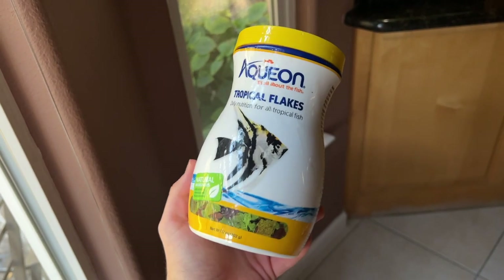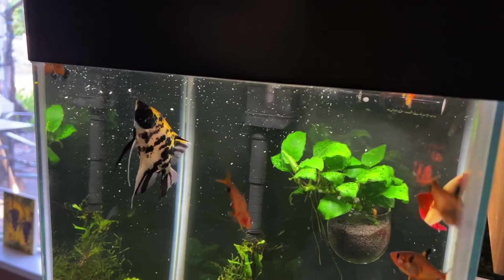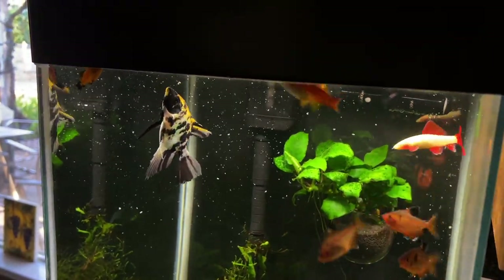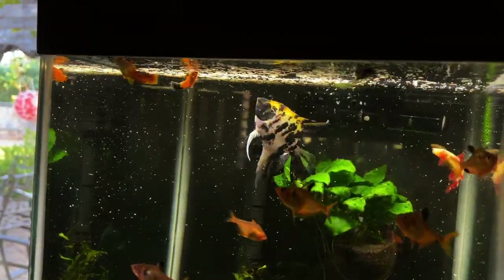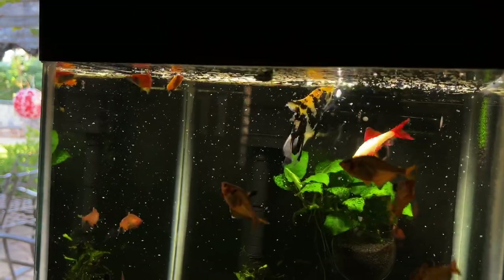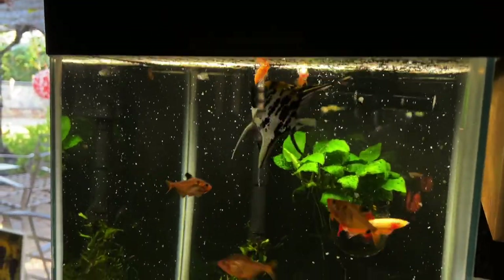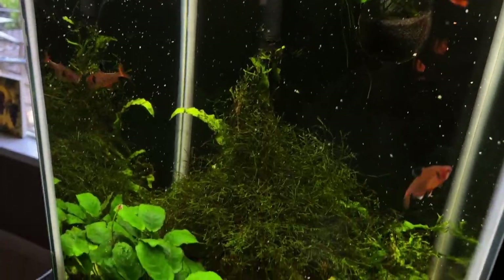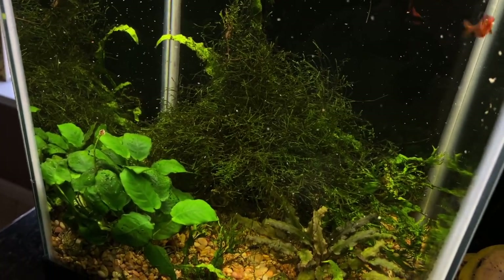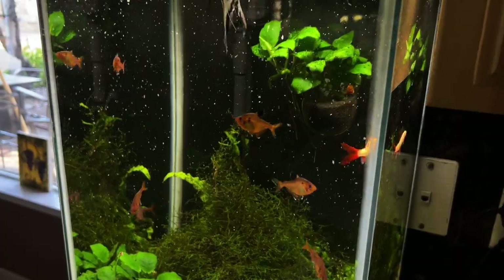Today they're just getting flake food — this is my favorite flake food I'm currently using, the Aqueon tropical flake food. It was super cheap on Amazon and the fish really like it. I tend to bounce around brands just to keep things fresh. The thing I like about this food specifically is the flake size — smaller flakes make sure enough food gets down for the bottom feeders like that albino shark or the more timid platys, while the more aggressive fish like the angelfish and tetras are ferocious eaters.